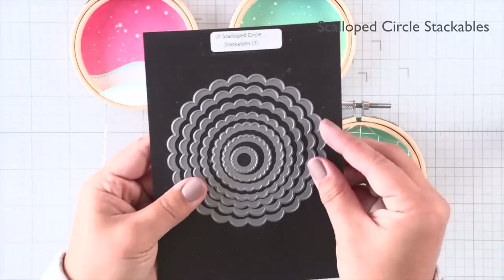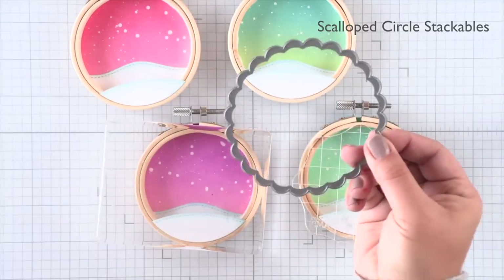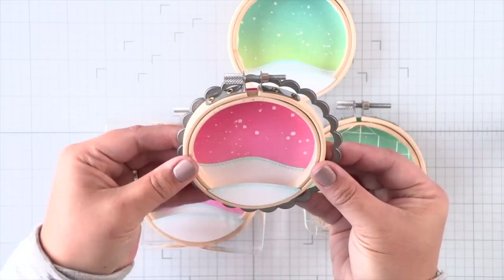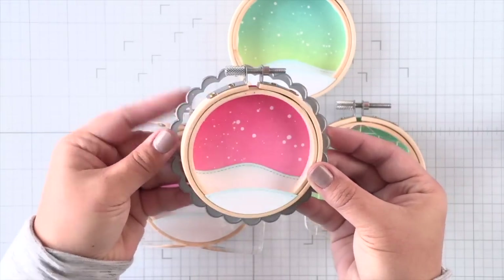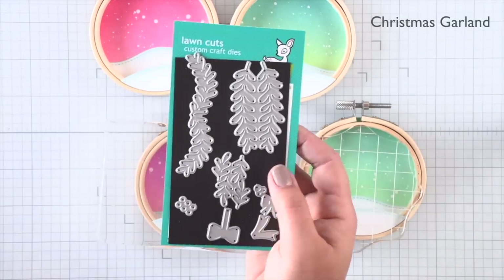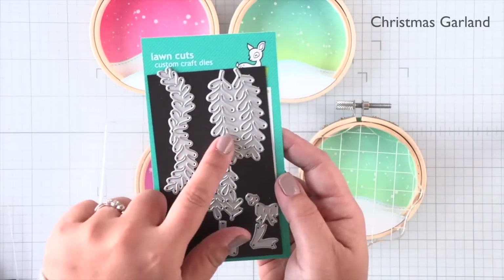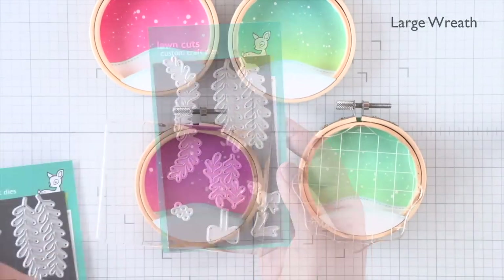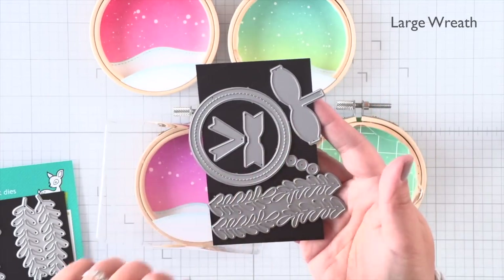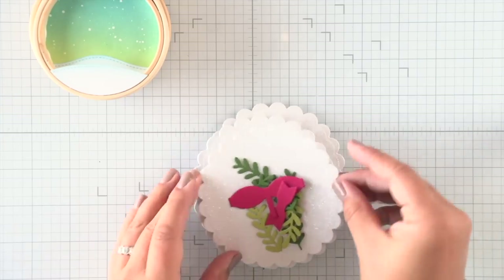All of our snow drifts are in place. I have the scalloped circle stackables here that I am going to die cut some pixie dust cardstock out of, and we're going to create a nice little frilly border for our ornaments. And then I have the Christmas Garland and the Large Wreath die sets, and I'm going to die cut some of these holly leaves — or they might be mistletoe leaves — and some dark pink bows to decorate our ornaments.